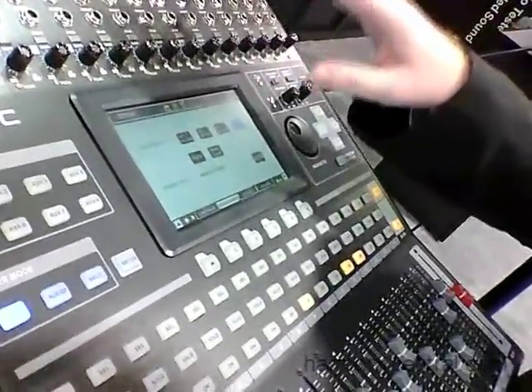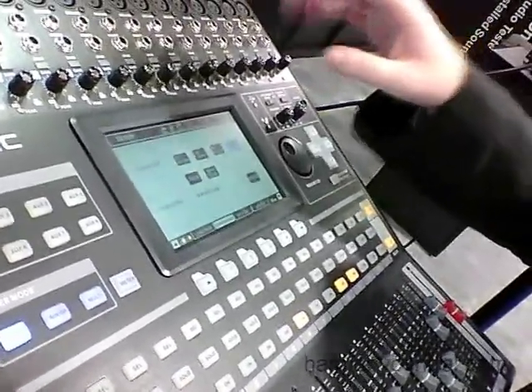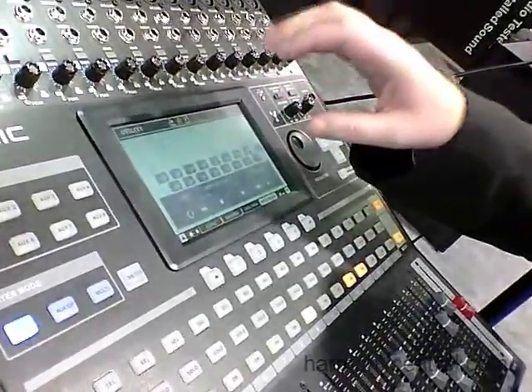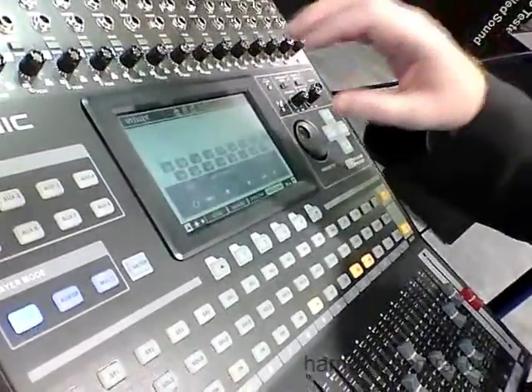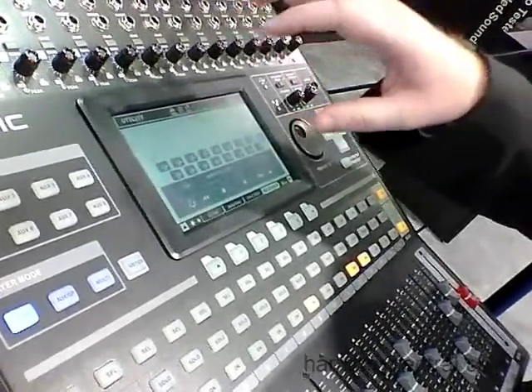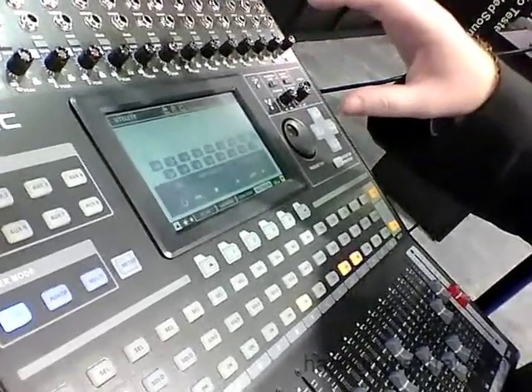There are Firewire and USB interfaces that allow for 16 channels to be sent to and from the computer. There's also an onboard recording function that will allow you to connect a USB flash drive or hard disk and record 16 independent WAV files that you can later import into your DAW software.